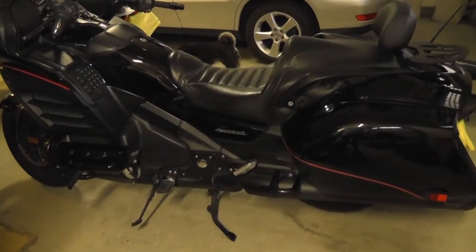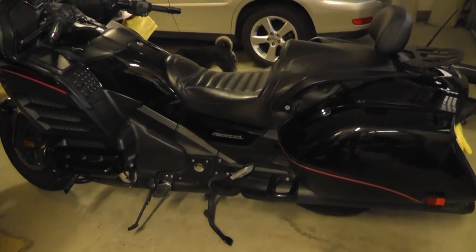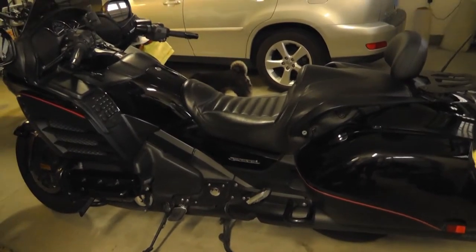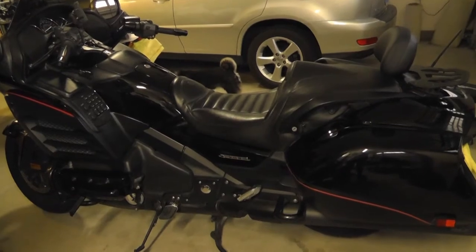Alright, so today I'll be installing some rear light accessories onto my 2014 Goldwing F6B.